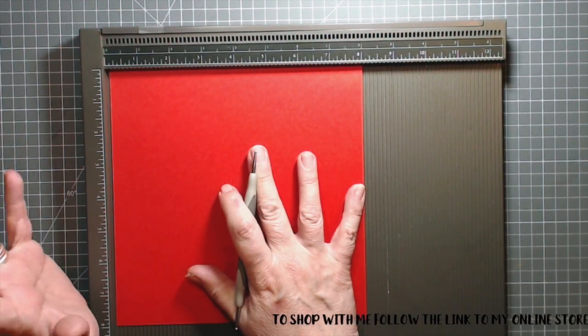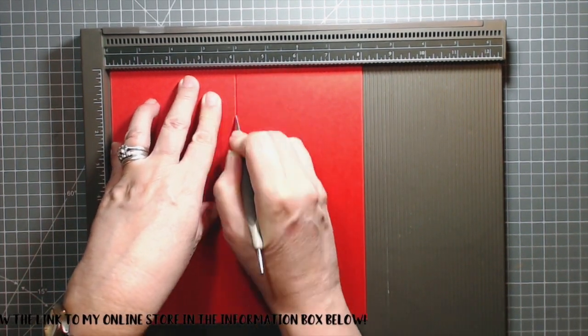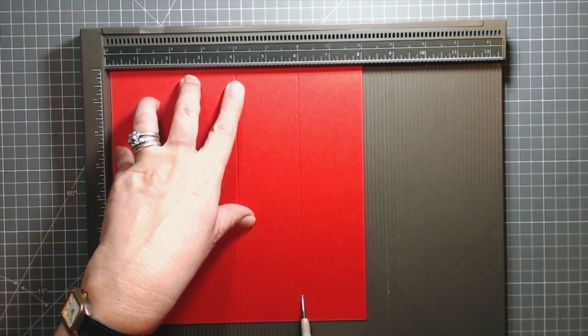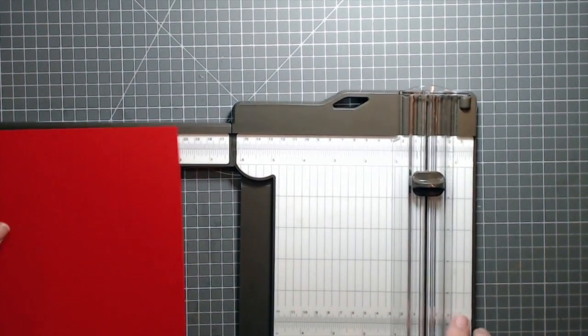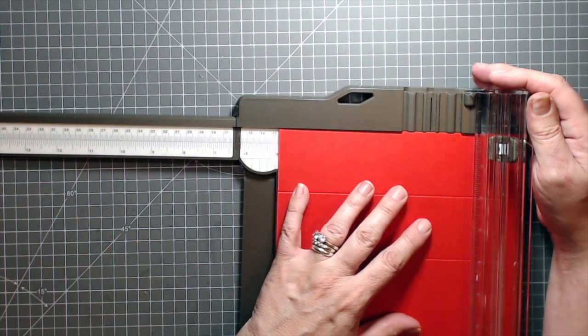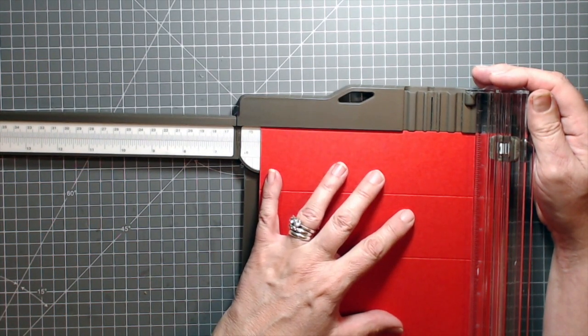I'm starting with an eight inch square of Poppy Parade and I'm going to score it at four inches and again at six inches. I'll put that scoring board to one side for a moment and next I'm going to take my trimmer and I'm going to cut a piece that is five and a half inches.